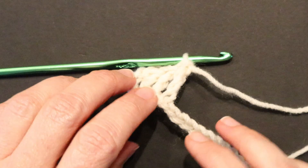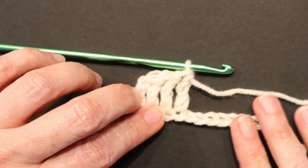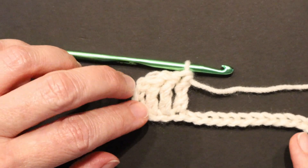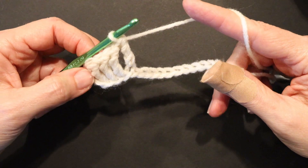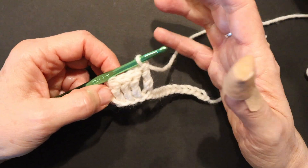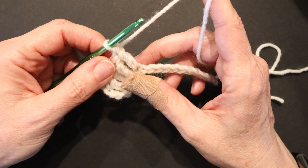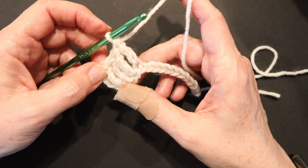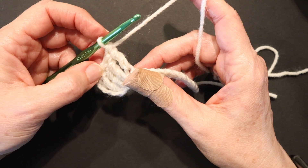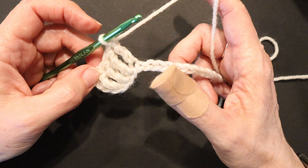A triple crochet is also called a treble crochet — T-R-E-B-L-E. I'll refer to it as a triple crochet because that's how I learned it, but you may see and hear people say treble. I'm a little awkward with crocheting today — I've got my thumb bandaged up. I had an accident while cutting some sourdough bread for my other YouTube channel. I made a couple of loaves of cranberry walnut bread, and when I went to cut the loaves, I missed and cut the tip of my thumb. Sorry for the clumsy thumb.